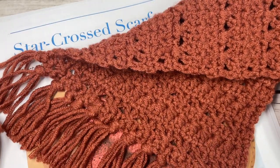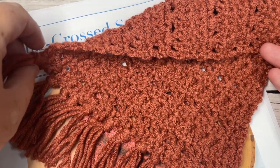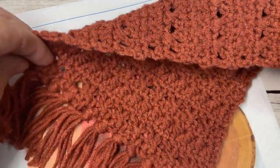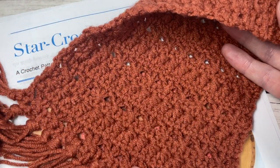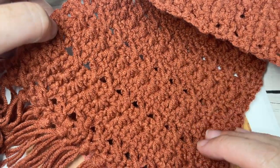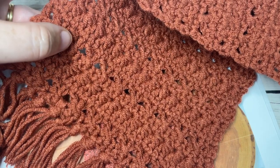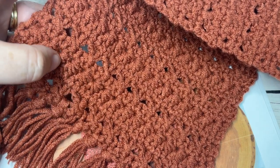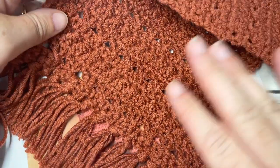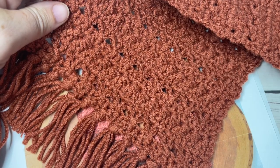This crochet along runs for four weeks, so today we're looking at the star crossed scarf. This is a beautifully textured scarf using a few different stitches including cross double crochet stitches and some star stitches. As you can see, it's worked as a solid piece and then at the end I've added a short fringe, which I'll show you how to do in this video.